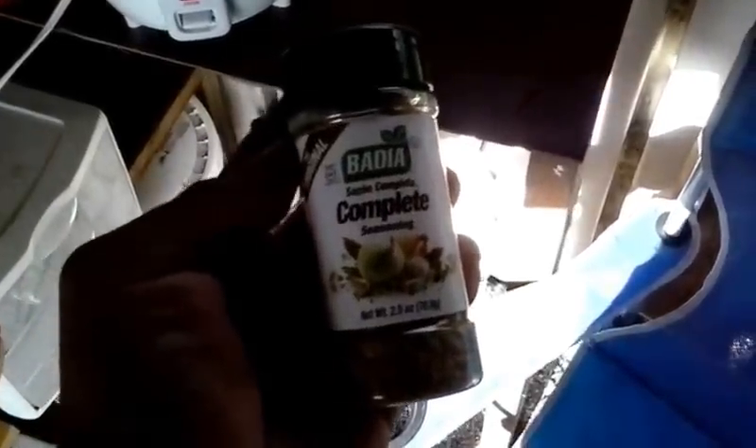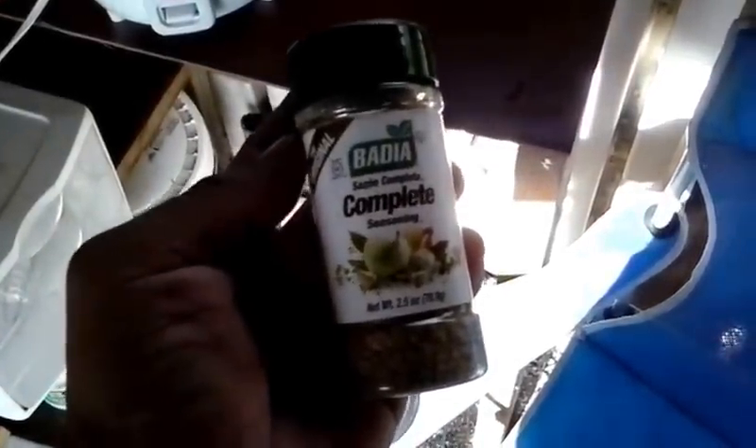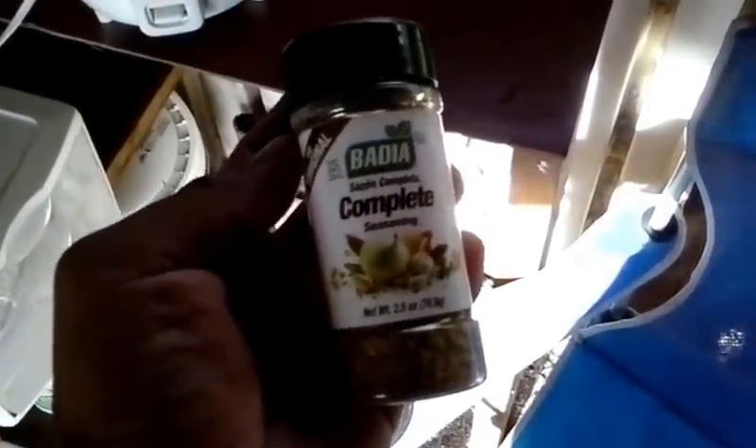A viewer asked what was inside this Badia Complete Seasoning, so let me check the ingredients. It's got dehydrated vegetables, garlic and onion, salt, monosodium glutamate — which is MSG — spices, herbs, and tricalcium phosphate, which is an anti-caking agent. So that's what's inside here.